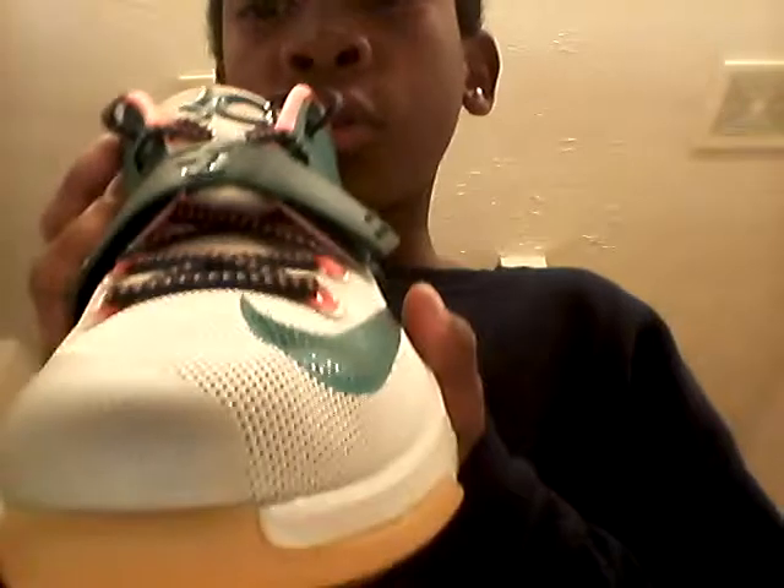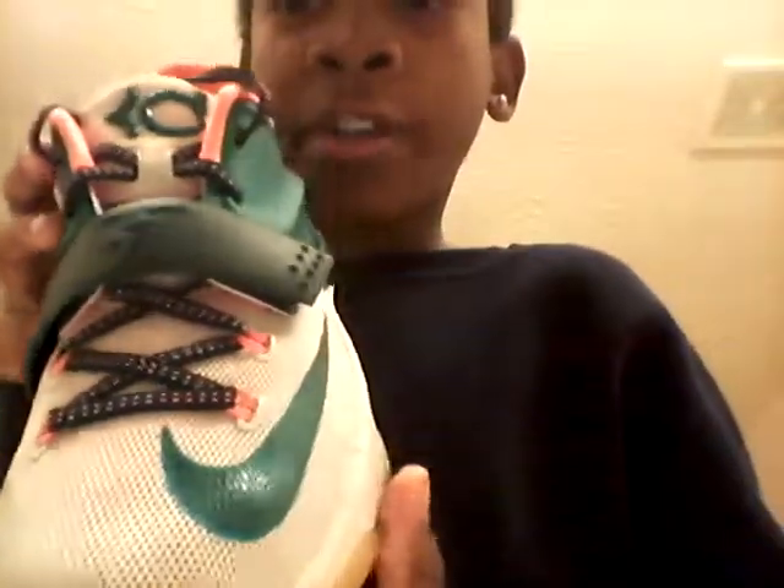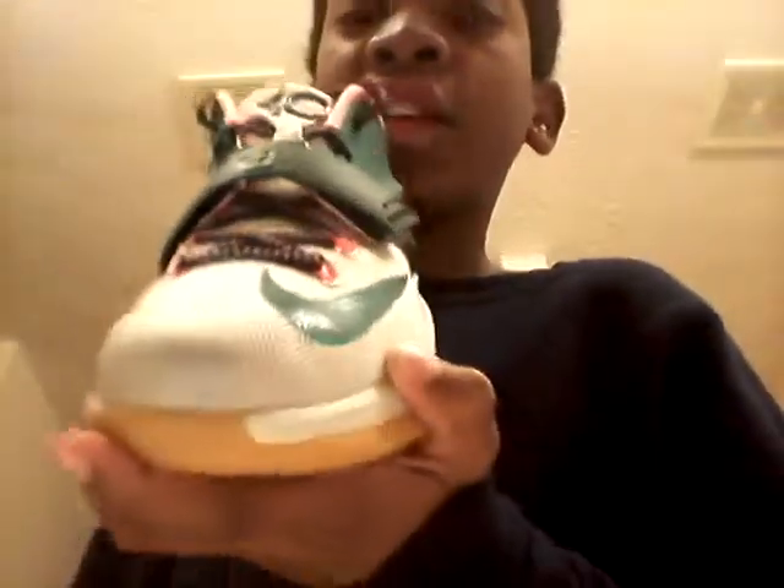Then you get to the toe. This part is like a silver, and then the mesh part is like a white. And it's kind of like orange — it's got orange lines to it.